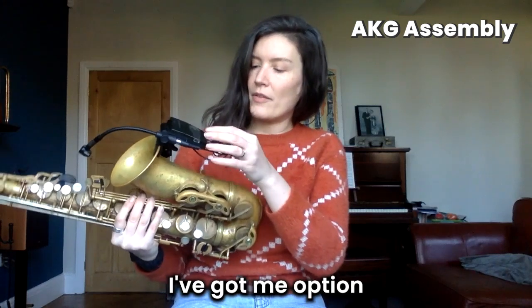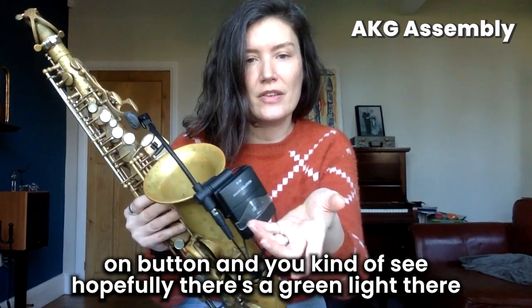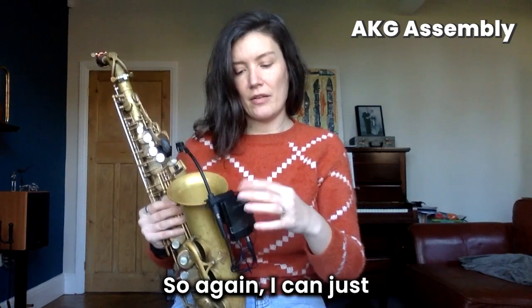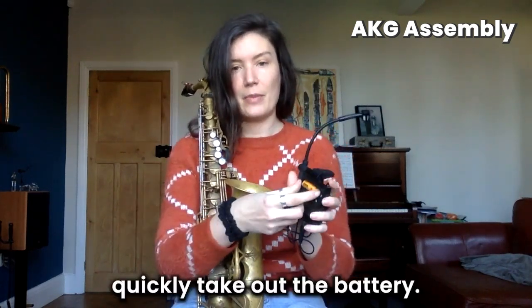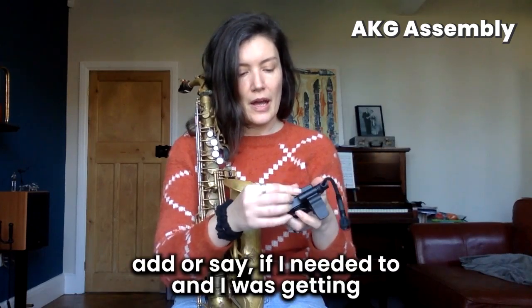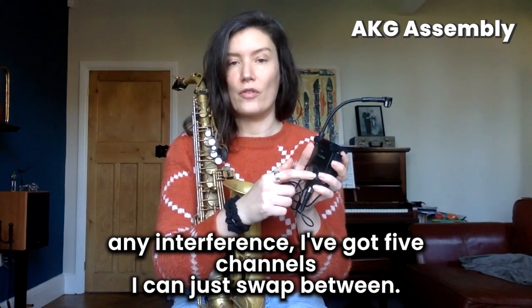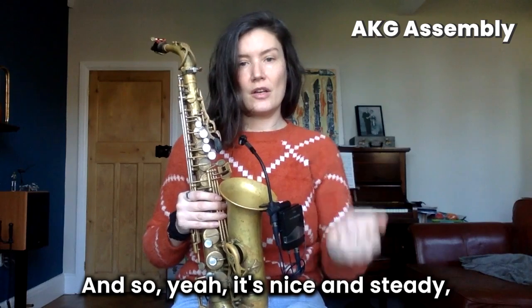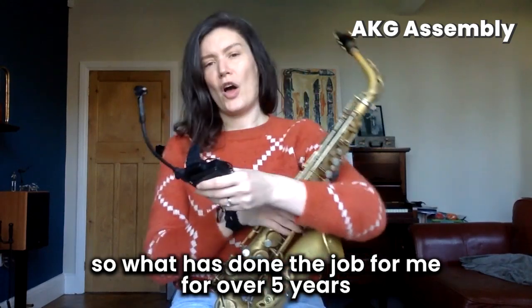On the bottom of the AKG transmitter I've got a mute option and a power-on button. There's a green light, and when that goes red it means I need a new battery, so I can quickly take out the battery and put a new one in. If I'm getting interference I've got five channels I can swap between. It's nice and sturdy, good build quality, and has done the job for me for over five years.